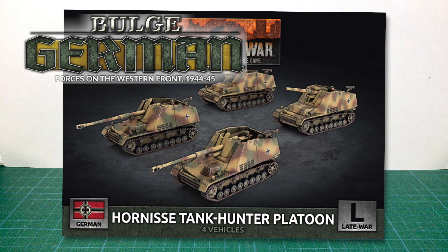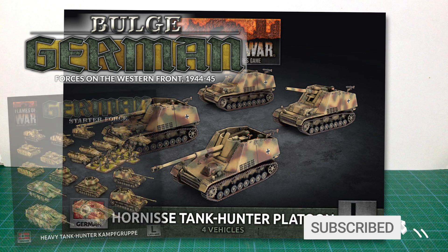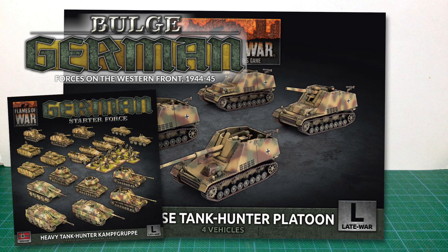This is GBX-182, the Hornisse Tank Hunter Platoon for Flames of War. Hornisse is a tank hunter mounting an 8.8cm gun. You'll find four of these inside the platoon box set. But you can also build this kit as the Hummel SP artillery piece with the 15cm howitzer. The German Bulge Heavy Tank Hunter Kampfgruppe box set also contains five of these sprues, two intended to be built as Hornisse, and three artillery support Hummels.